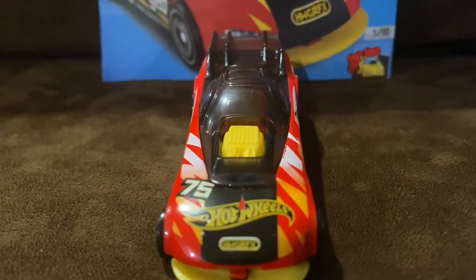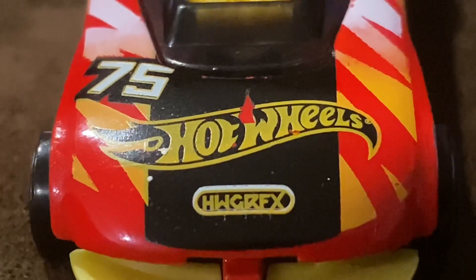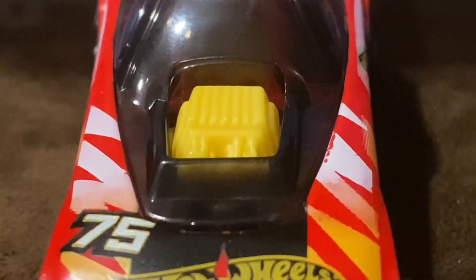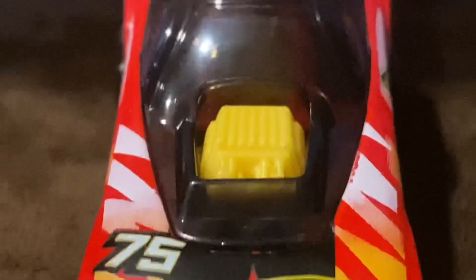Alright, so on the front we got the Hot Wheels logo in black and yellow with the Hot Wheels graphics logo, and we also got some white, red, and yellow stripes on the vehicle.